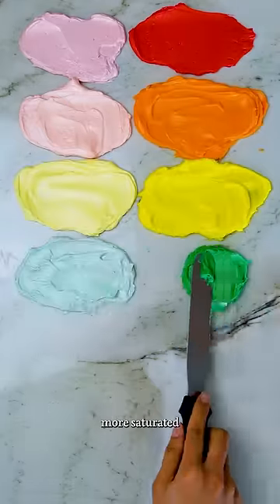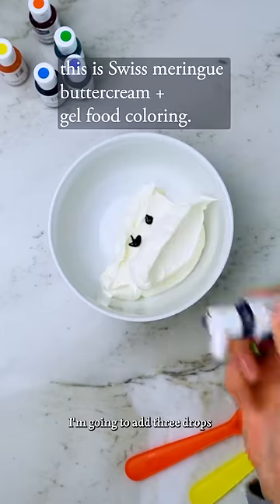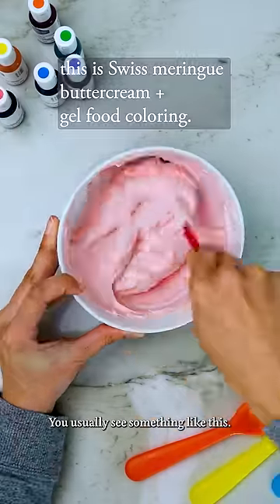Here is how I make my buttercream colors more saturated without any extra dye and only one additional tool. I'm going to add three drops to about a cup of buttercream and mix it. What you usually see is something like this.